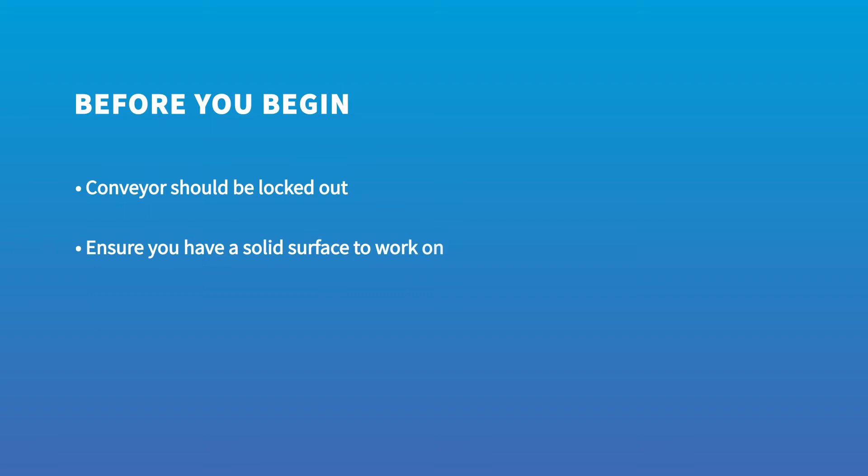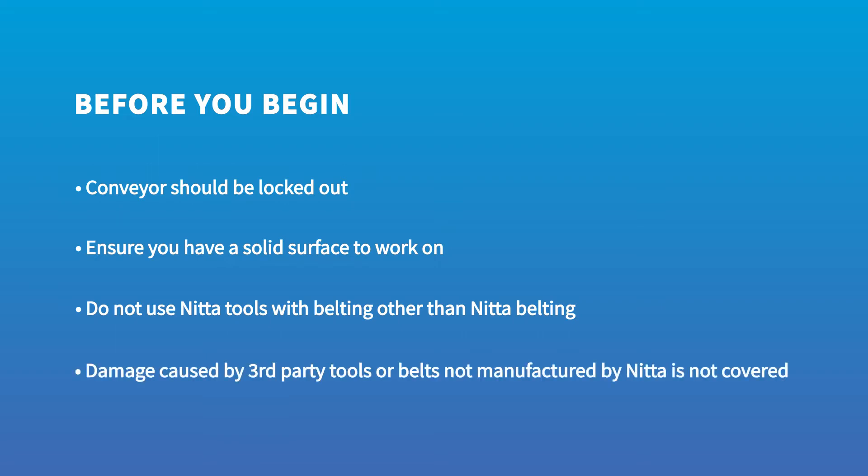Before you begin, take note of these precautions. The conveyor should be locked out prior to beginning the process to prevent accidental start-up. Ensure you have a solid surface to place directly beneath the splicing point, which will support the finger punch and heating press. Do not use Nita tools on belting that is not manufactured by Nita. Nita belting and tools are designed for mutual compatibility and tested extensively to ensure consistent, high-quality splices. Nita cannot guarantee belting spliced using third-party tools, nor the use of Nita tools to splice materials for which they have not been calibrated. Damage caused to Nita tools by using them on belting not manufactured by Nita will not be covered under any warranty.